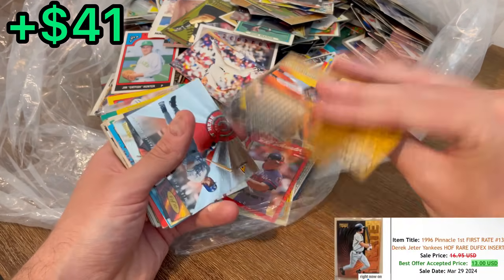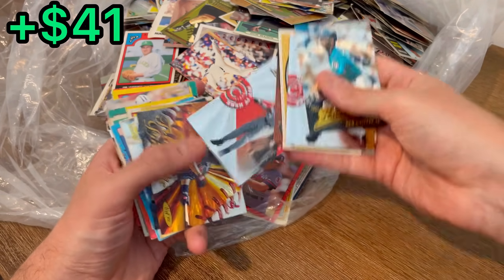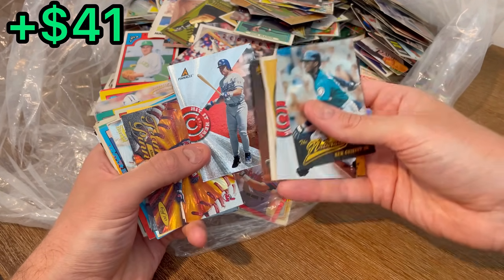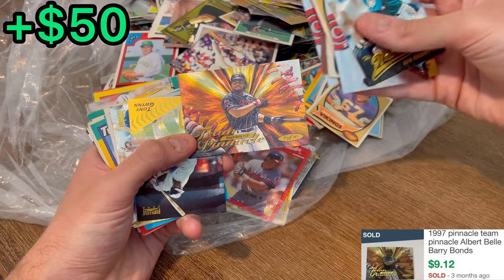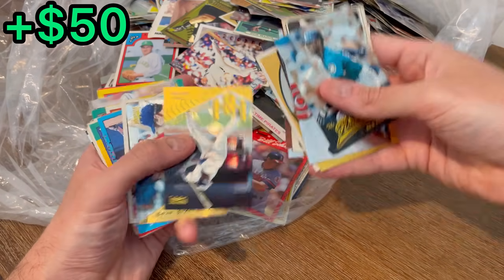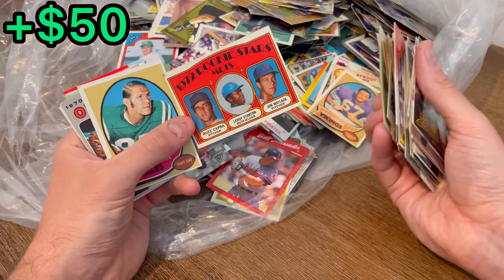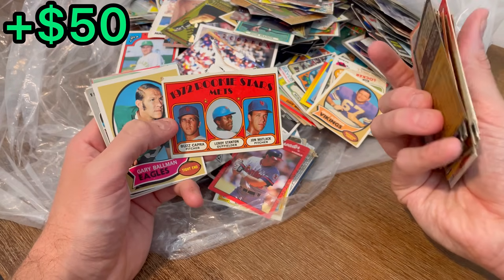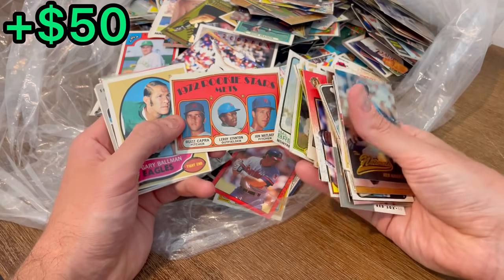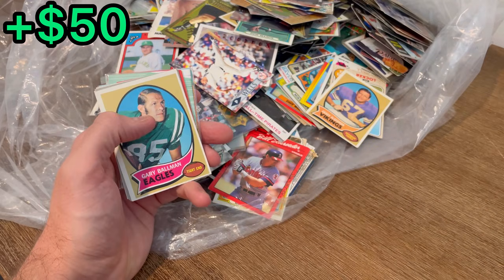First right here's a Jeter — I'm assuming we've already paid this lot off if I was guessing. Don't hold me to that. There's Mike Piazza, team pinnacle Albert Belle, Tony Gwynn. 1972 Rookie Stars — let's go ahead and set this one aside for the first overall giveaway in today's video. Once we come across a few more cards to add to that first overall giveaway, we'll announce it. Stay tuned for that.